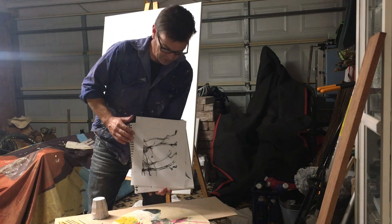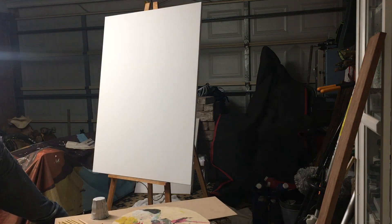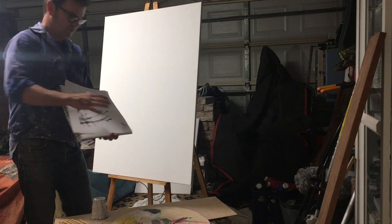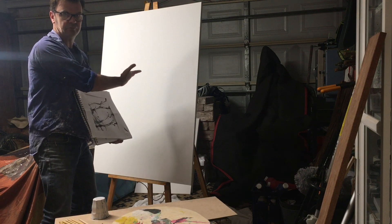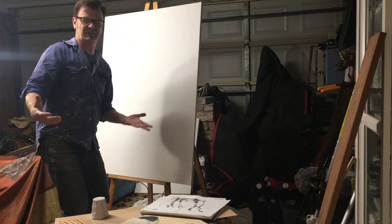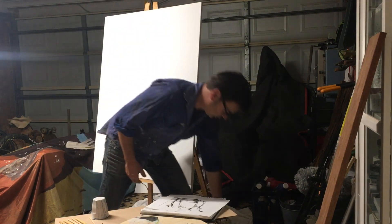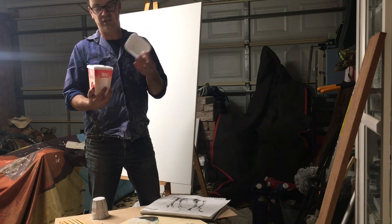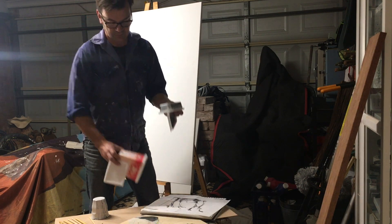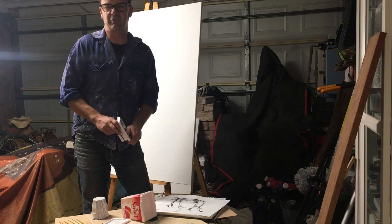It doesn't matter if you set it at an angle — don't be locked into going straight, you can do it at an angle. Now I want to get this image onto the canvas; that's basically the exercise. I've got myself some water — I like a big bucket of water. I save these containers constantly because they're handy for little water or paint containers. You might mix up a particular colour you really love.